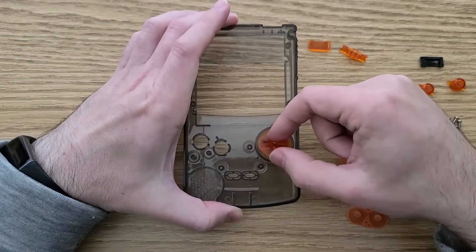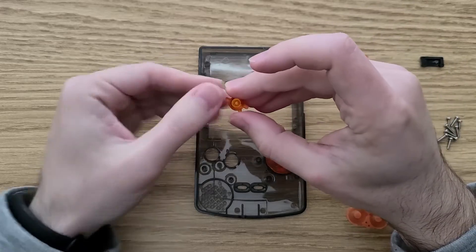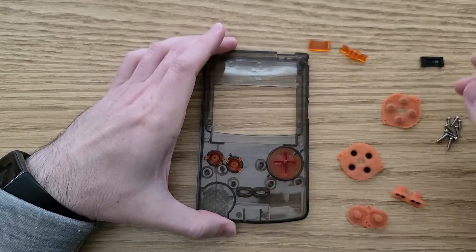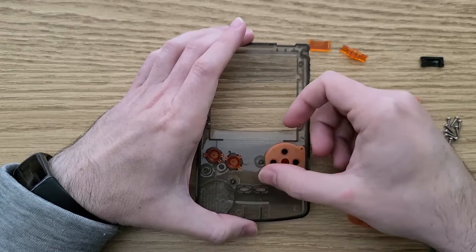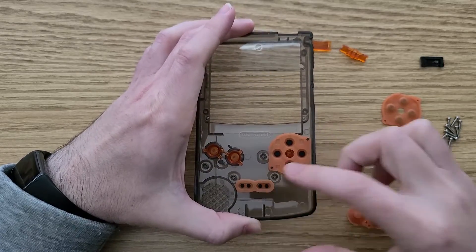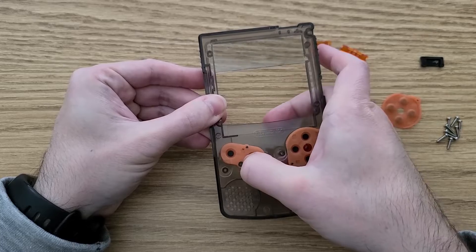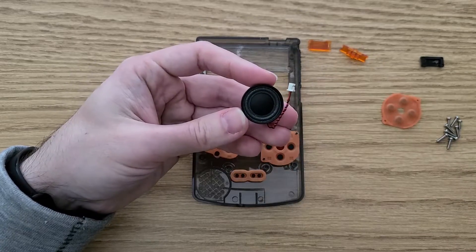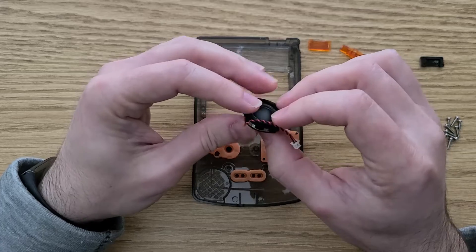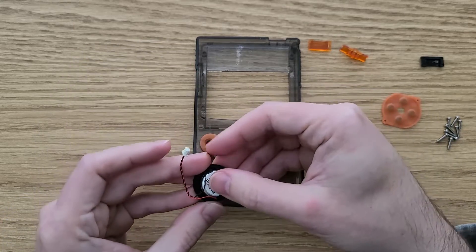I put the D-pad in first, then the A and B buttons next, followed by the membranes. Next is the speaker gasket, then I installed the speaker at an angle to make sure that it didn't get in the way of the main board.